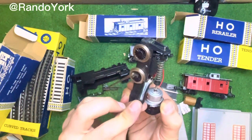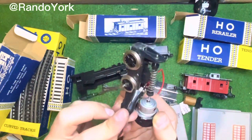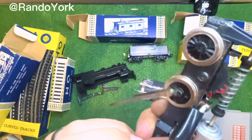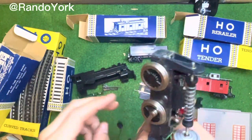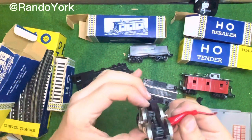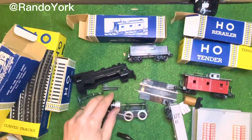Unfortunately I can't put the locomotive on the track because, as you may see here at the front, the chassis where the counterweight sits is broken off, and the locomotive will not run properly on the track in this state.